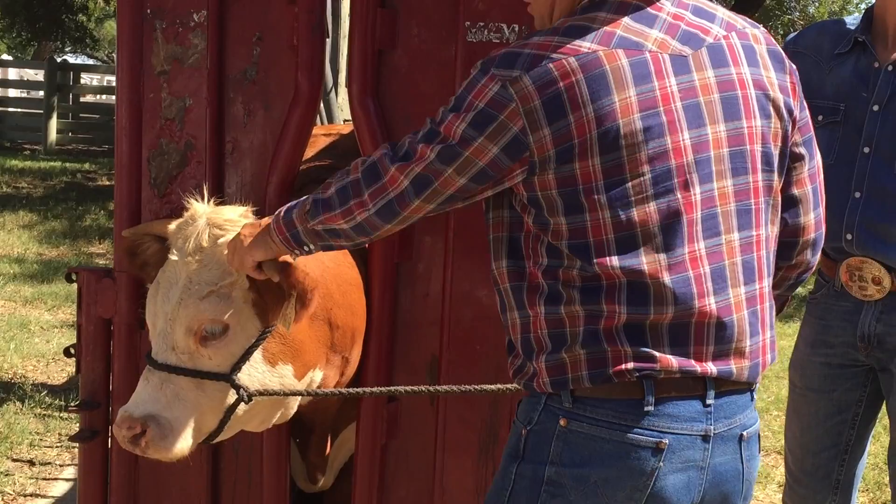We are at the LBJ Ranch here just outside of Austin, Texas, and we are going to watch them ram the horns of the cows. That's how they do it here. Let's go take a look.